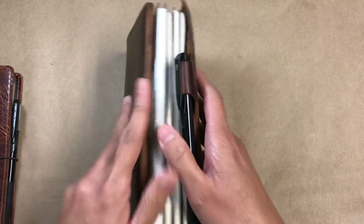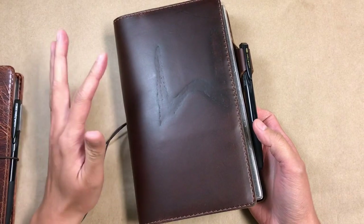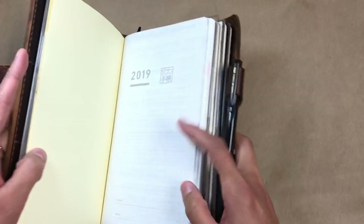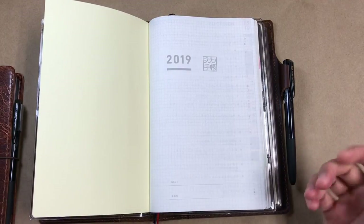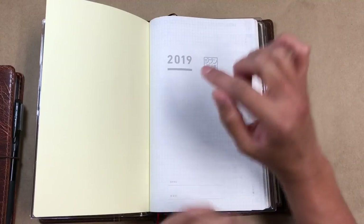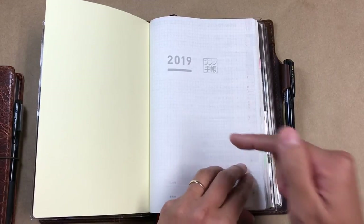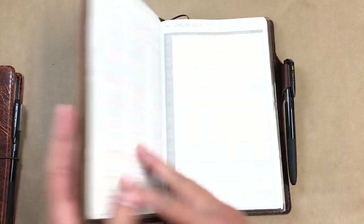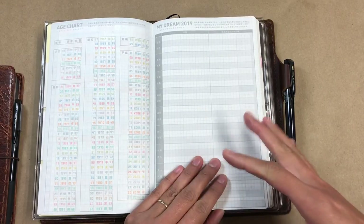When I decided I was probably going to need a planner to put in here, I didn't want to tear apart this whole system or switch sizes or anything like that. So I was trying to figure out if there was something available that would fit. I never really looked at the Jibun Techos very closely because I just never had a need for them. I felt like they had really odd sizes, but they do have a B6 slim, and this is the A5 slim, which translates in my mind to the wide size that Chic Sparrow carries. So that worked out great, and this just happens to have the layouts I was looking for.